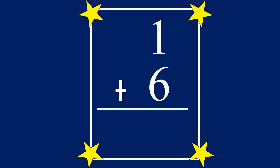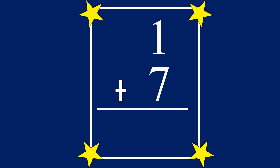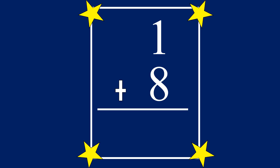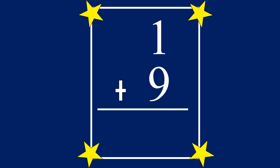1 plus 6 equals 7. 1 plus 7 equals 8. 1 plus 8 equals 9. 1 plus 9 equals 10.